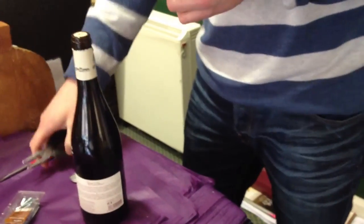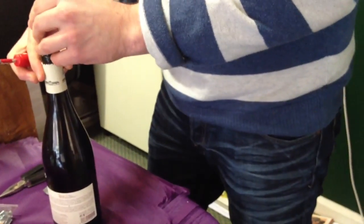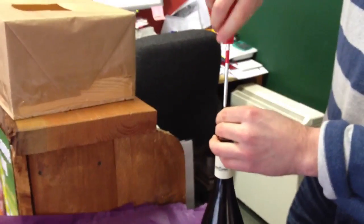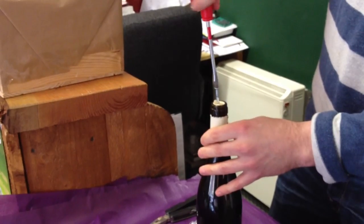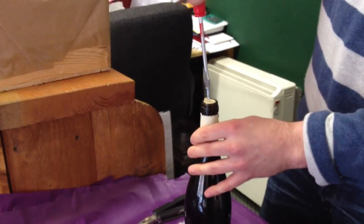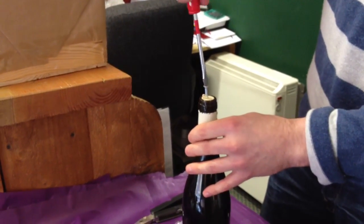You have no corkscrew left at all. You have to buy one now — she's hidden all mine. Hold on, we'll try one more time. See, if this was a wooden, a normal corkscrew, it might work.